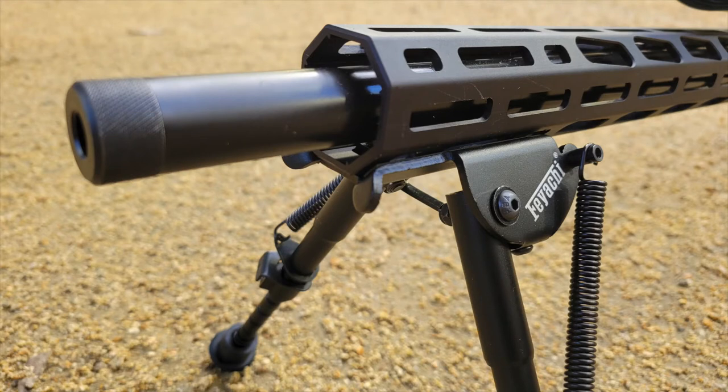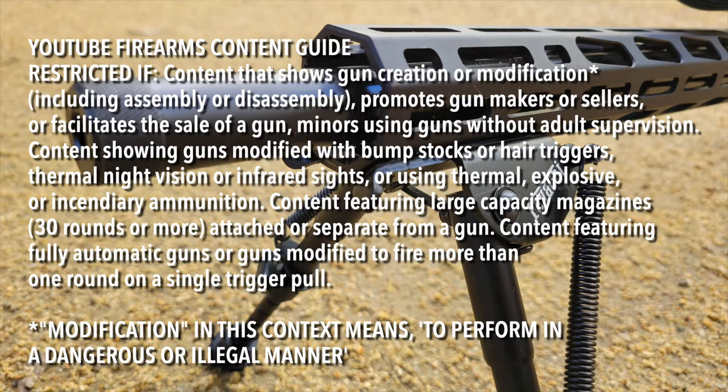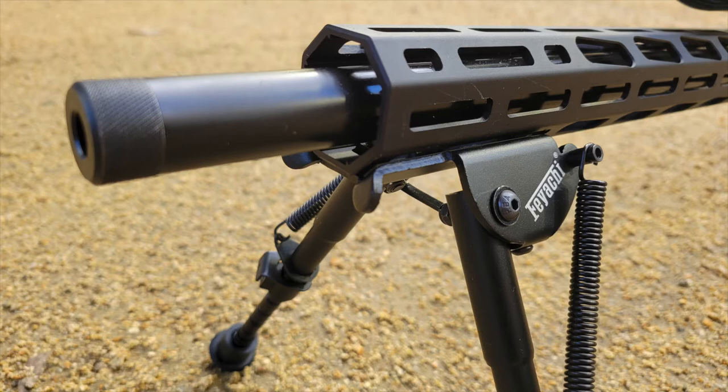For all you gun folks out there, pardon this rather pedantic disclaimer — this is for the benefit of YouTube staff. YouTube reviews all videos and oftentimes demonetizes firearms-related content because they miscategorize items as gun modifications. I just want to point out this is a bipod, which is not an illegal modification. It's an accessory for target shooting to provide a stable rest for your rifle. And while this may make the rifle look like some sort of scary machine gun to the uninitiated, I can assure you it does not change this bolt-action rifle into an automatic weapon. It has folding legs, but that isn't to make it more concealable — putting a folding bipod on a 16-inch barrel does not make it easier to hide. It is simply to make it easier to store and transport to the rifle range.